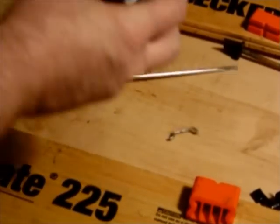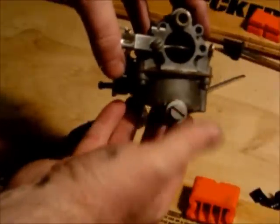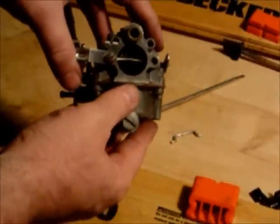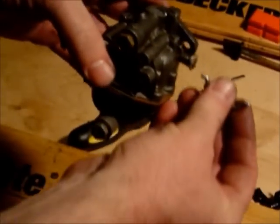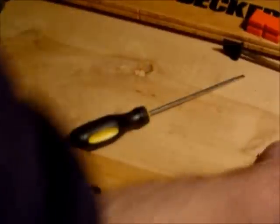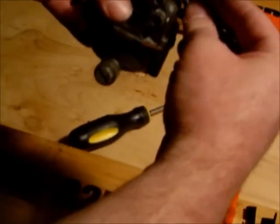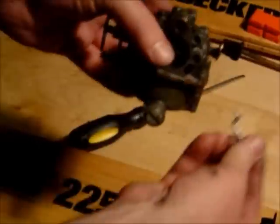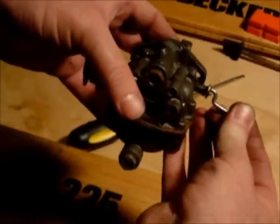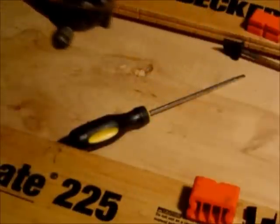So this is the front of our carb here. We have our fixed jet down at the bottom. What we're going to do is slide this little piece in here to make it easier to put our cam follower on. We're going to slide it up and leave it dangling off to the side — just slot it in and let it dangle just like that.